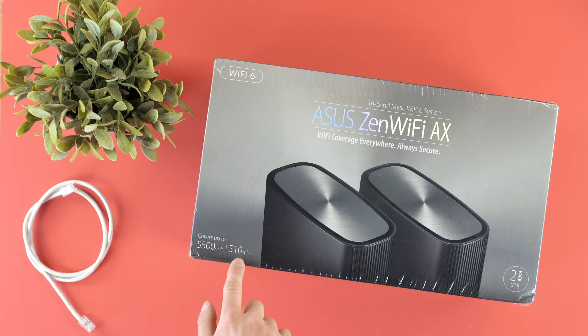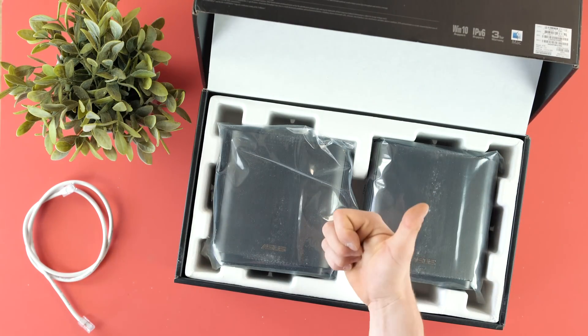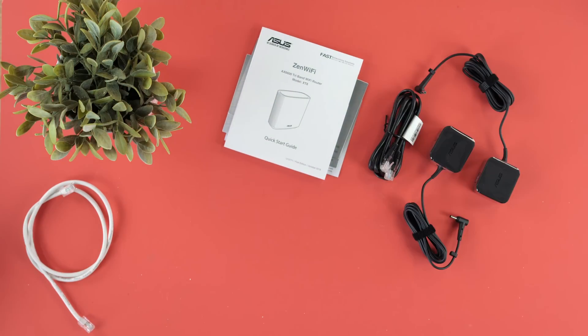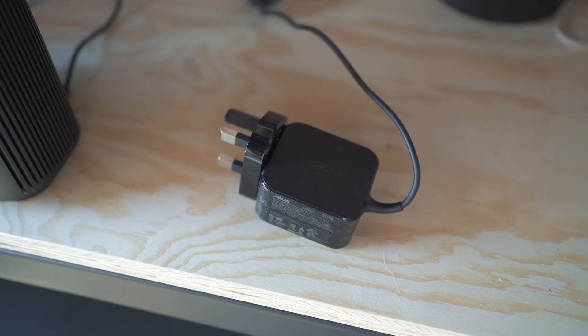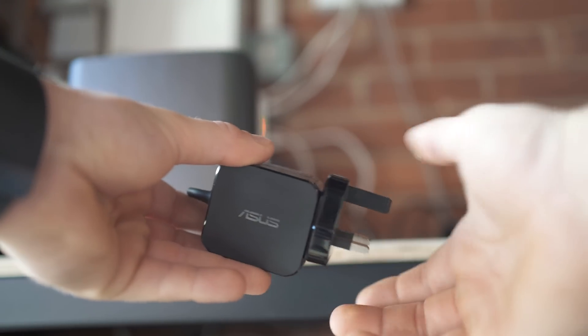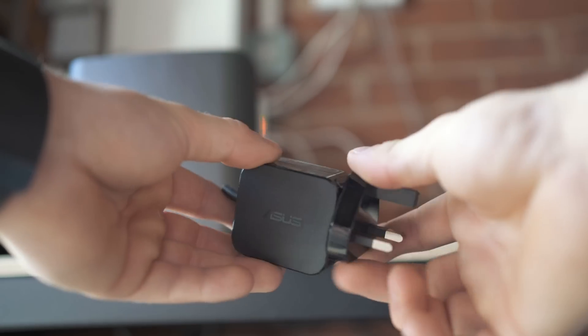In this video, I'm going to let you guys know what you get in the box, which is obviously two Zen nodes — and I just want to note the box had a really satisfying hinge to it, really cool. There are manuals, Ethernet cables, power cables. I actually think the power cables are the worst design element of this entire system because the plug that you connect onto the transformer doesn't lock in. I think it's meant to but on mine, they never did.